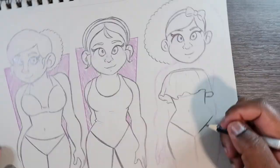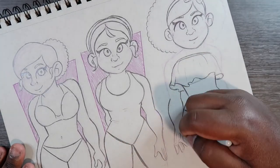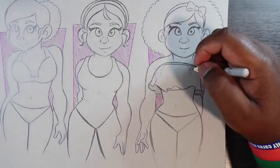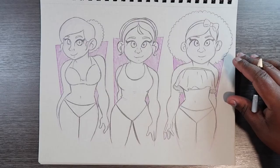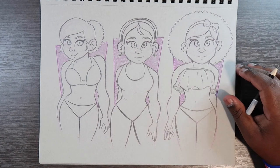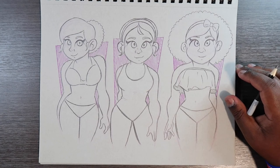That's my favorite one. There you go — that's three ways of drawing bathing suits. If you liked the video and found it useful, give it a like and a comment, subscribe if you haven't, and tap the notification bell so you never miss an upload. I'll see you in my next video.